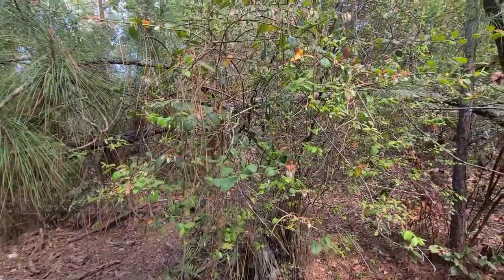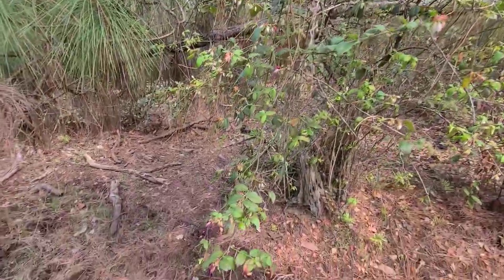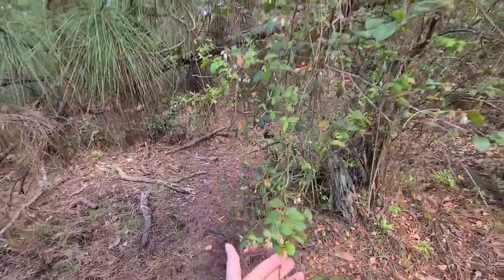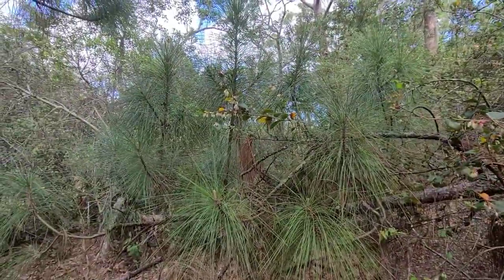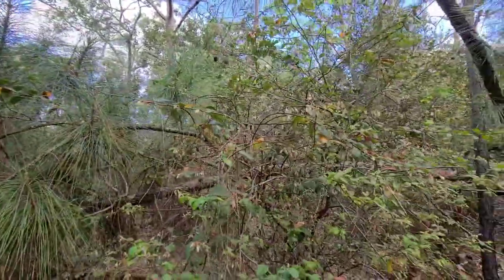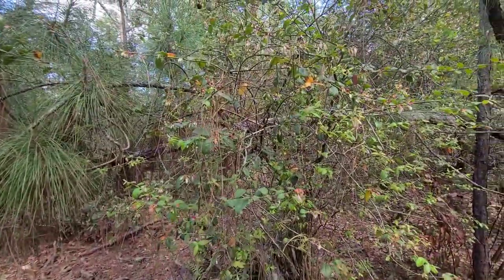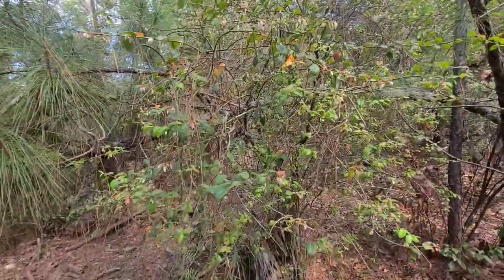Here's our wild blueberry tree and it is looking beautiful — look at all these blooms, look how pretty. Same with this other blueberry; we had a lot of blooms on it before the freeze and thankfully it's pushing a whole lot more. I've never seen so many blooms on this wild blueberry, so I'm excited to see how it does. I'll be looking forward to making some blueberry muffins with these!